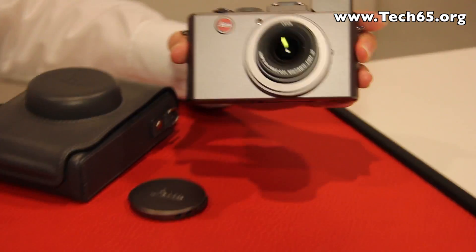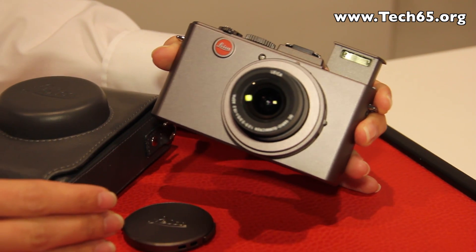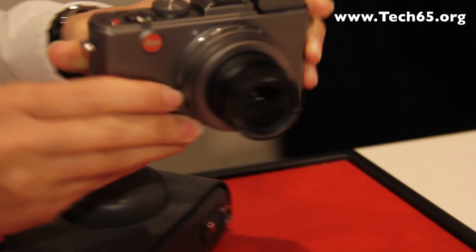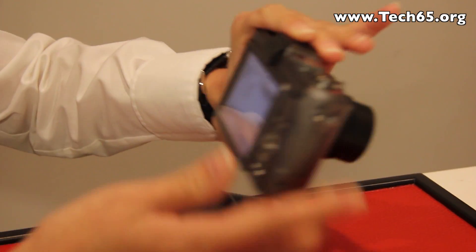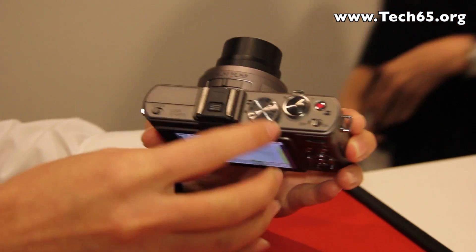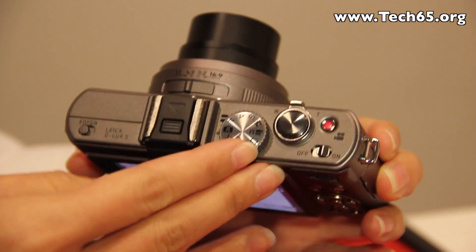Basically, for the Leica Deluxe 5 we're having 10 megapixels with 3.8 times optical zoom, equivalent to 24 to 90mm optical zoom. There are some manual functions that we can select from on the top — manual adjustments like the shutter speed and aperture.